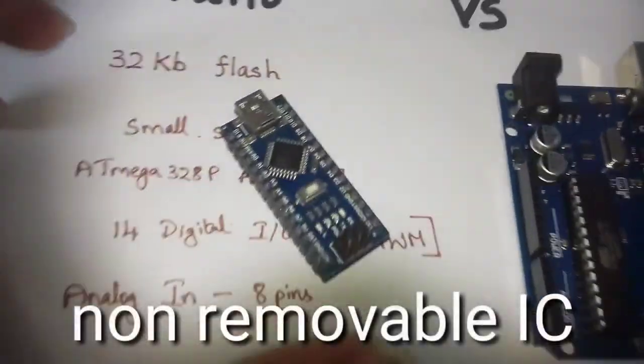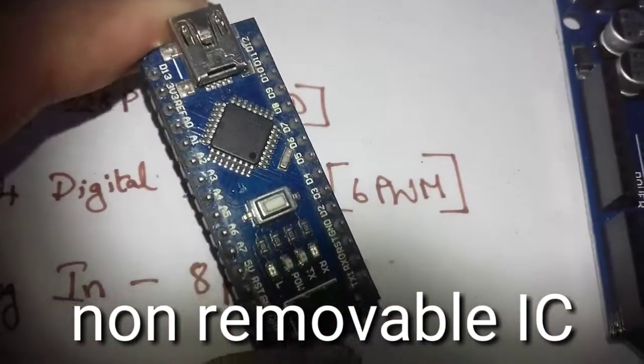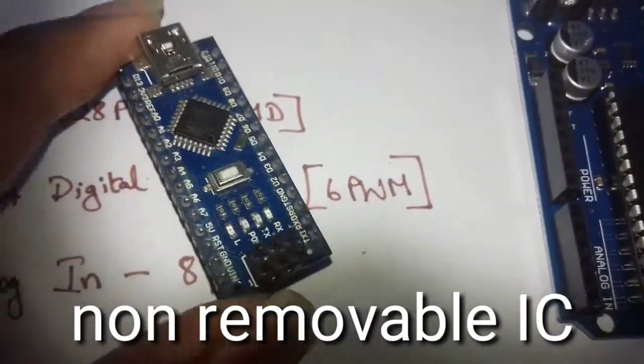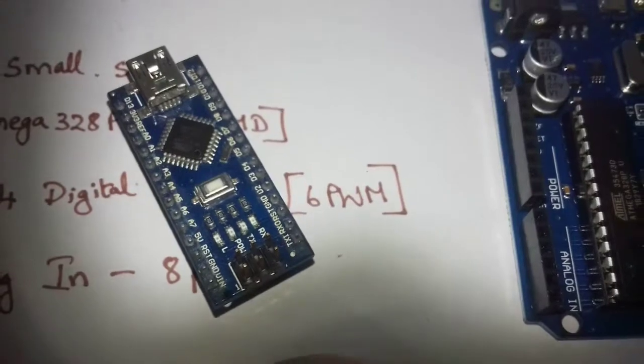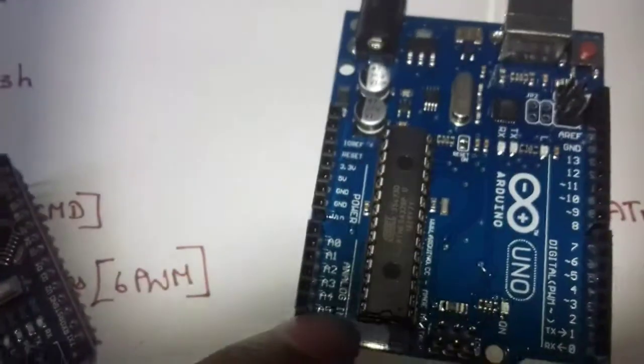There is a non-removable IC on this version — it is installed as an SMD package. On the other board, if you want to use USB, the IC can be installed or replaced separately.